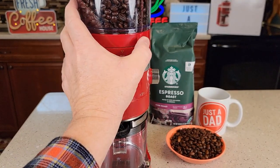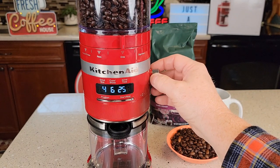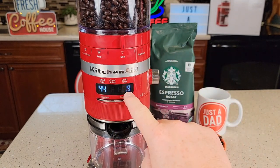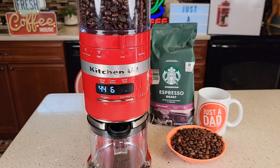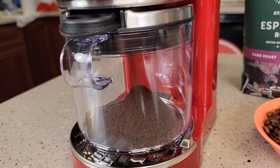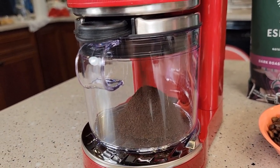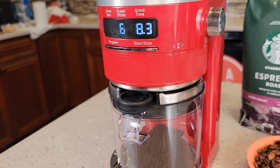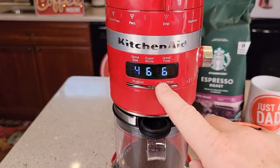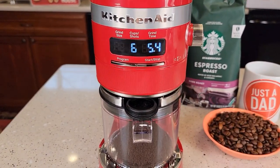Let's say we want to do drip coffee — I'll do six cups. It's got the time already set, so let's just use the factory preset and hit the start button. I can't get over how quiet this coffee grinder is. It's counting down the time, and if I hit the button it's like a pause — then I can just start it back up again.